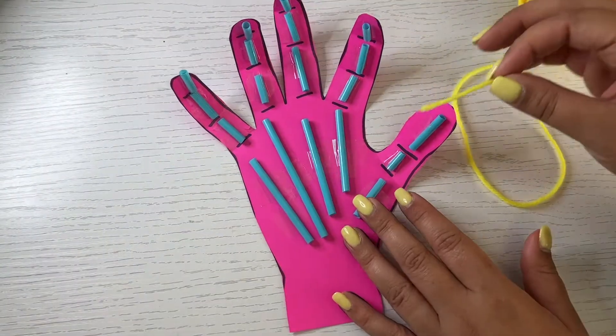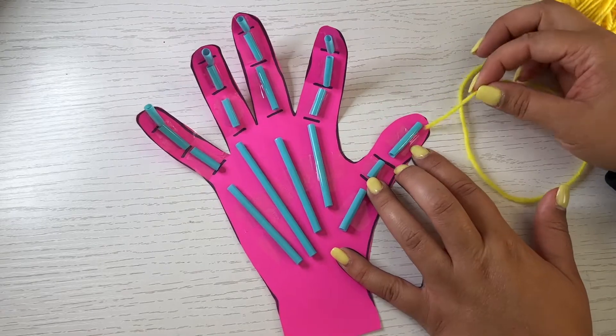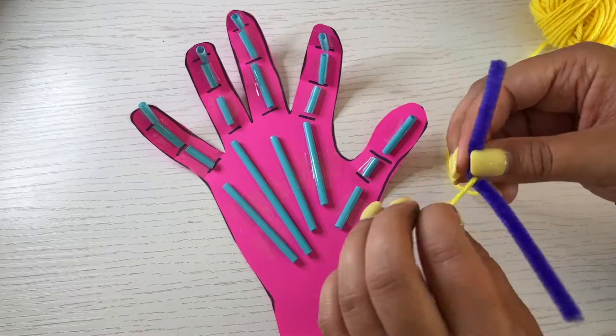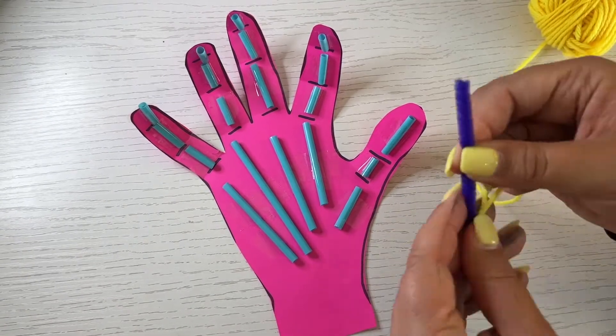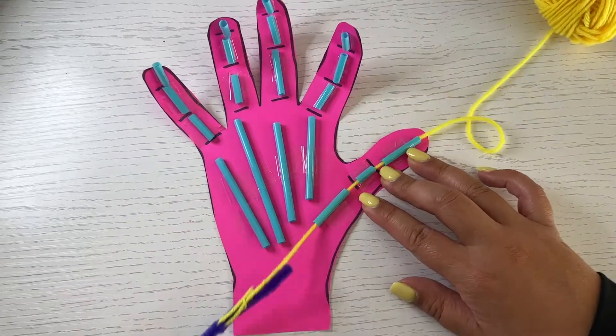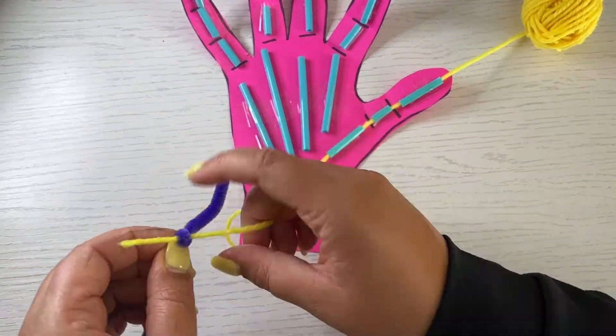Thread yarn through each straw piece down each finger and the big straw that is underneath each finger taped on the hand. If you're having a little trouble, use a pipe cleaner or plastic needle to help thread the yarn through the straws.